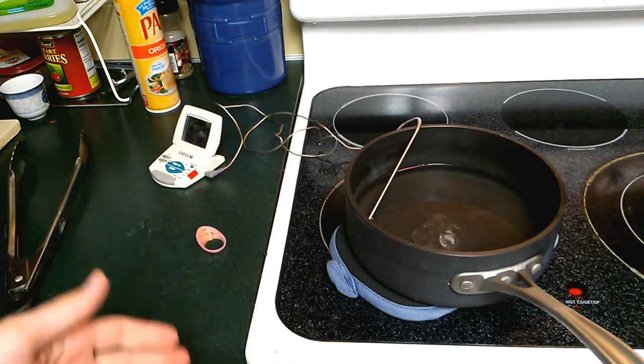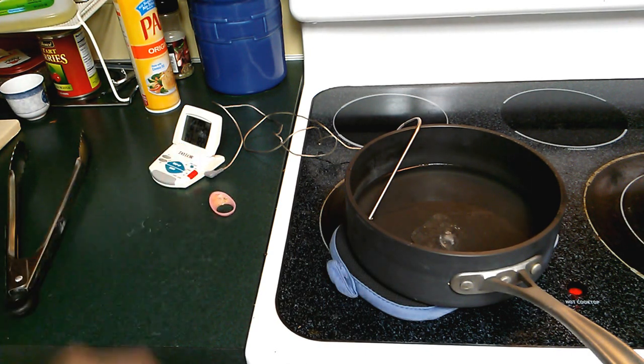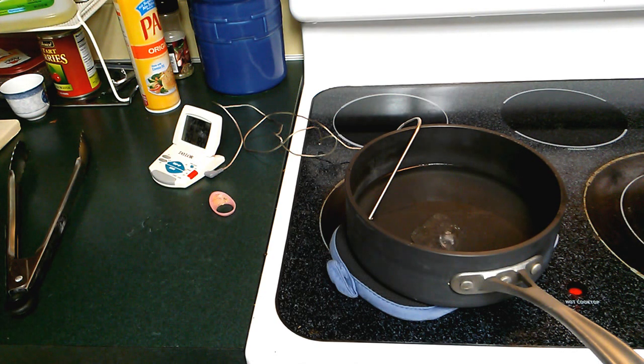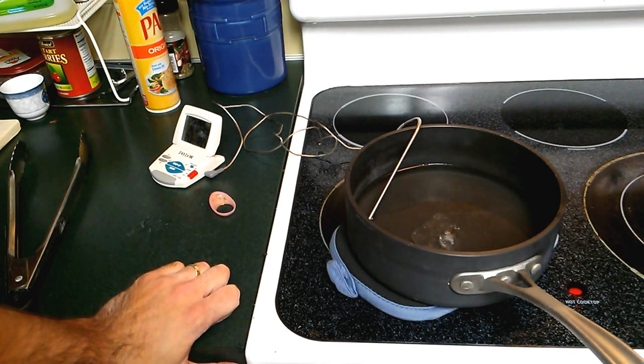The cool part is after it hardens it's machinable. You can hit it with a heat gun to soften it. You can drill it, tap it, do all sorts of cool stuff to it. There's a lot of flexibility here and I'm looking forward to using it as a material just in general. I'll try and show you guys some cool stuff.